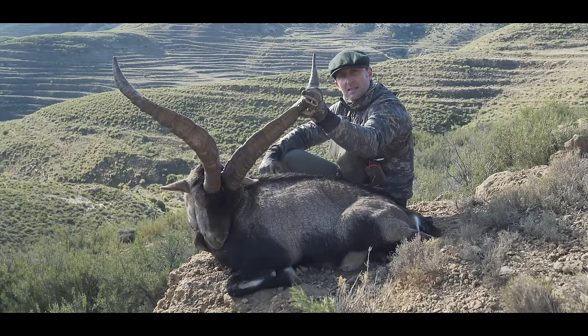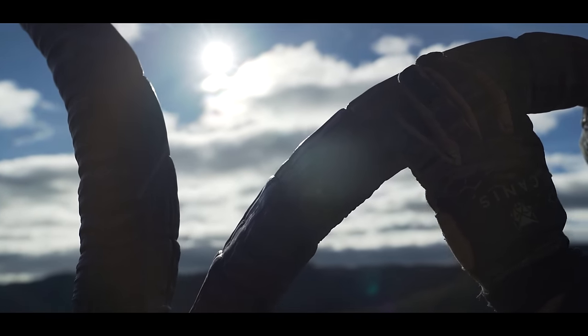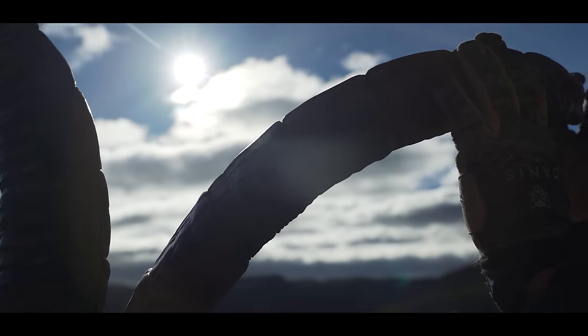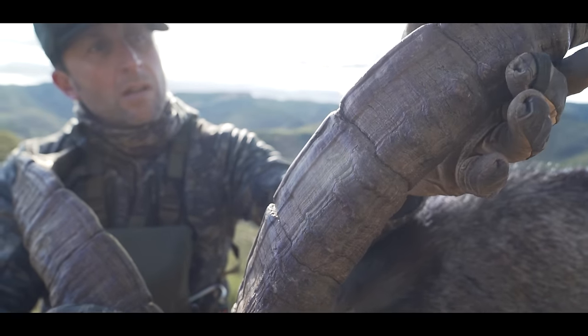Each Ibex is native to its area, and this billy is 11 years old with a unique set of horns. You're looking for that jet black color, and as soon as we saw him, we knew this is exactly the type of billy that we wanted to take.